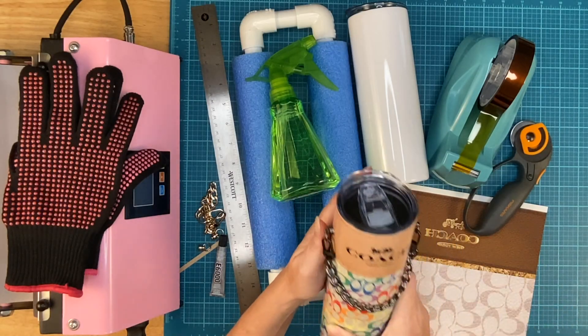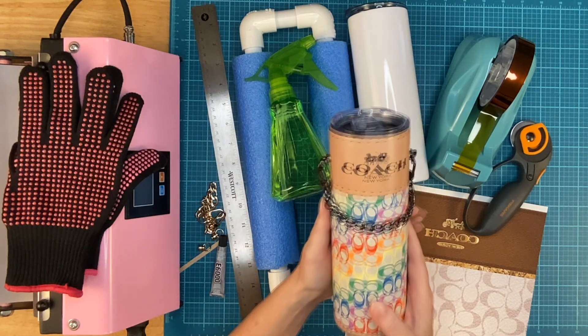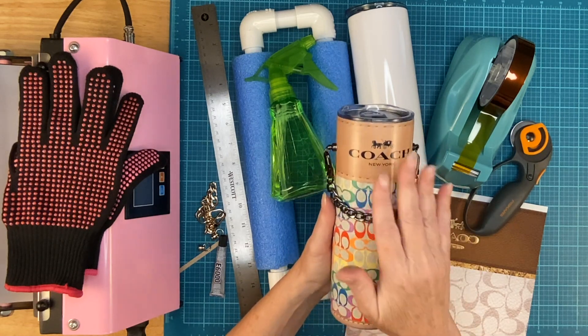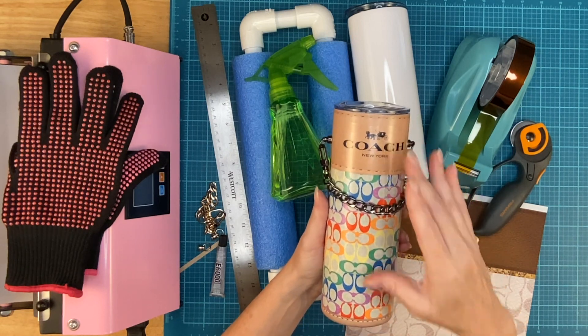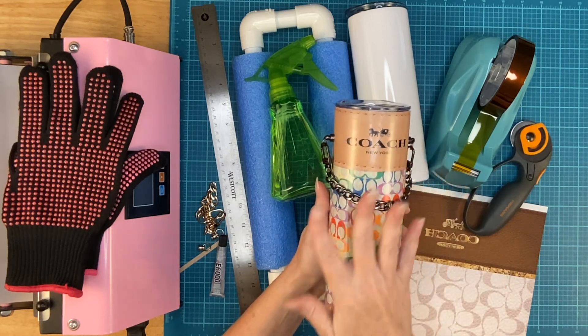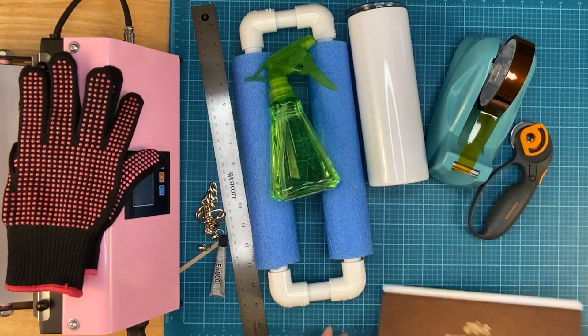On a recent video I made this purse tumbler and I thought it turned out adorable. When I ordered the hardware as well as the image, there were multiple pieces and four different images. This one was nice and bright, but now I'm going to make another one that's a little bit more muted.